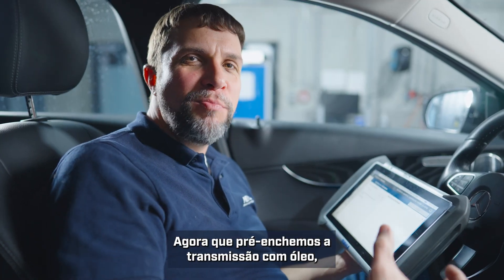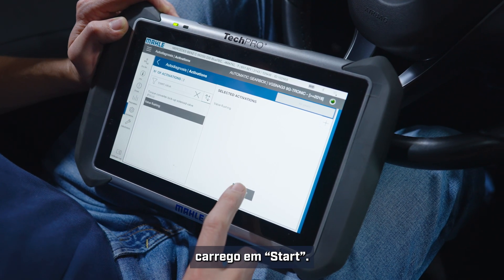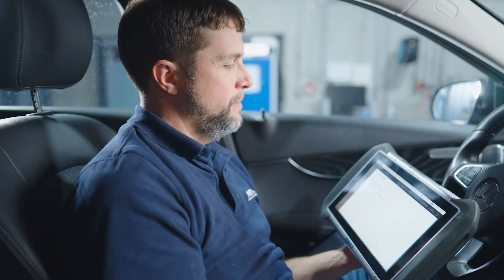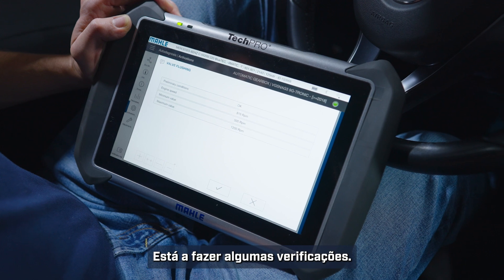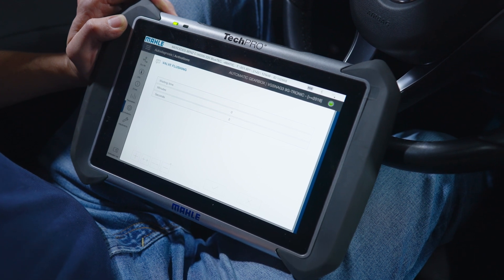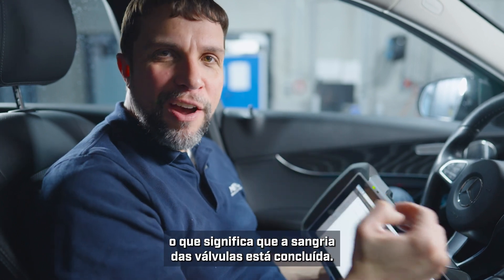Now that I have pre-filled the transmission with oil, we will need to do what Mercedes calls a valve flushing — essentially bleeding the valves in the Mechatronic. With my scan tool I will go into valve flushing, click start. It's asking for ignition on, engine on, and press and hold the brake pedal. Now with the engine on it's running through some checks; it would like me to put the car into neutral. Battery voltage and engine speed are all okay. You should hear a little bit of clicking from the valves — now our valve flushing is complete.